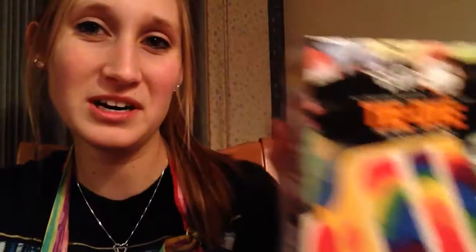Kind of cheating — I'm using cake mix because I thought it looked really cool, and I'm not making my own frosting. The main reason I'm making this video is just to show how to make the cake tie-dye, not really how to make the cake and frosting.